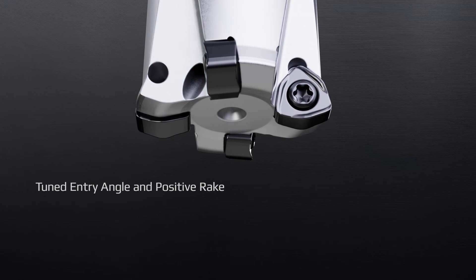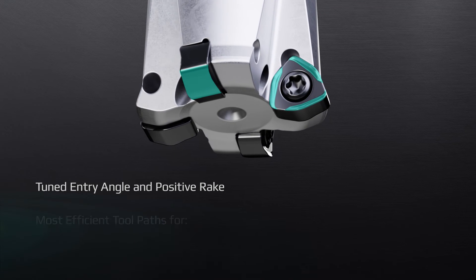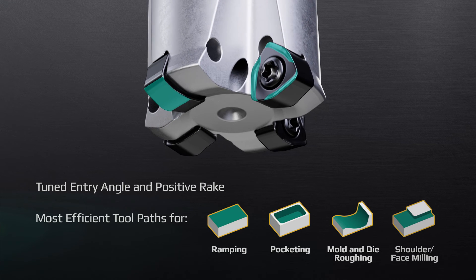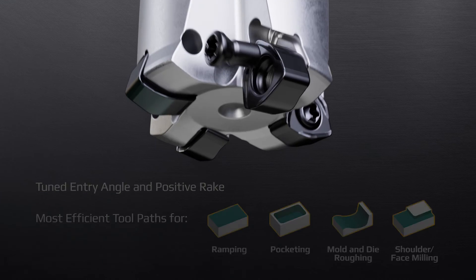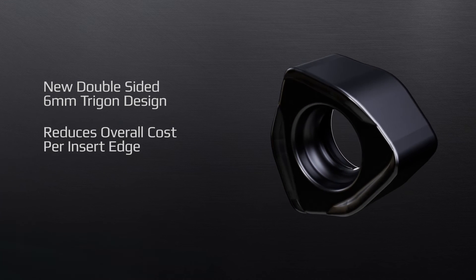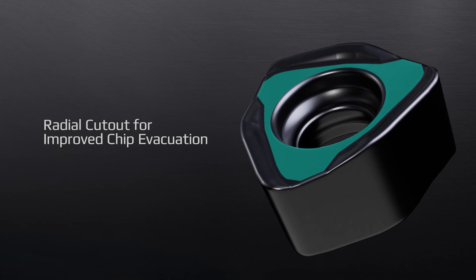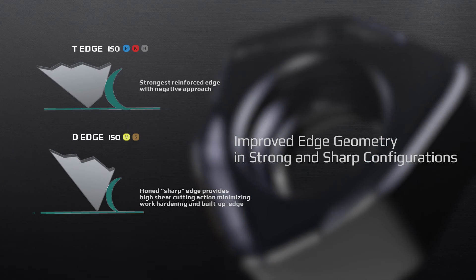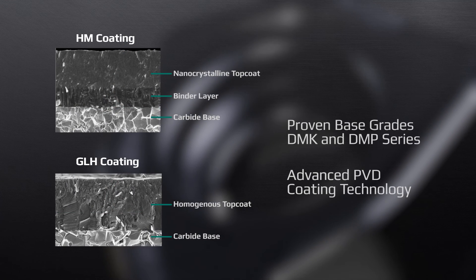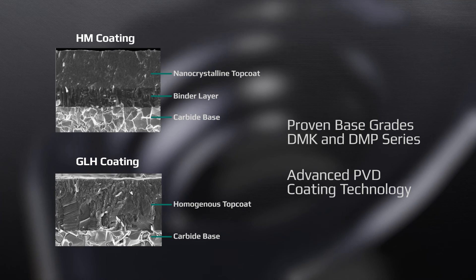Tuned entry angle and positive rake allow for the most efficient tool paths for ramping, pocketing, plunging, and shoulder face milling operations. New double-sided 6 millimeter trigon design reduces overall cost per insert edge. Addition of a radial cutout for improved chip evacuation. Improved edge geometry available in both strong and sharp configurations, in proven base grades DMK and DMP series.